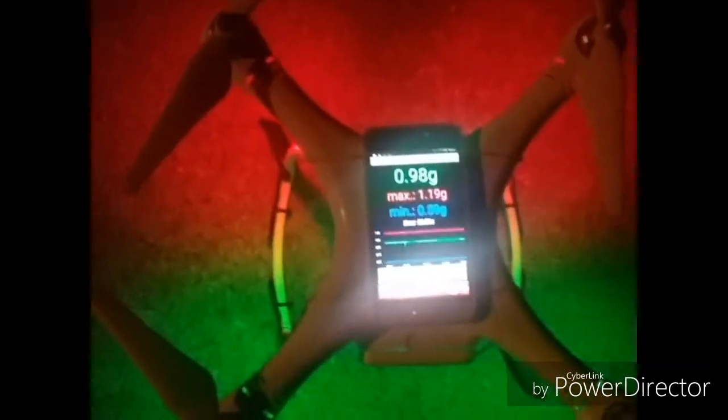With the originals, I've got a max of 1.19 Gs. I'm going to charge the battery back up, put the Master Air Screws on there, and try it with them.